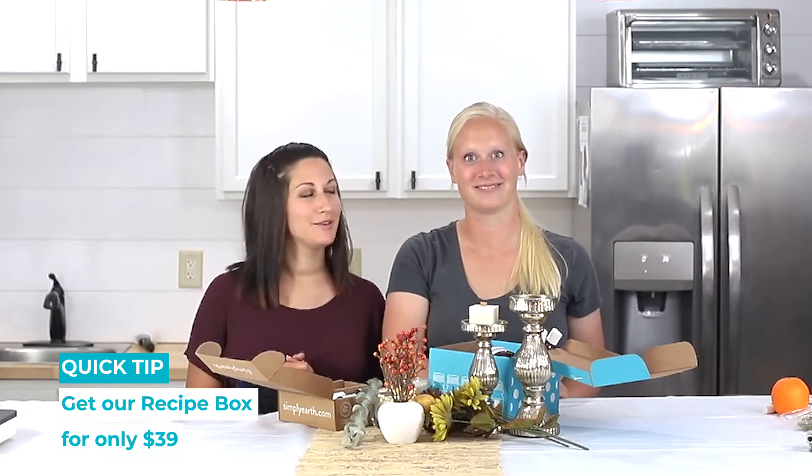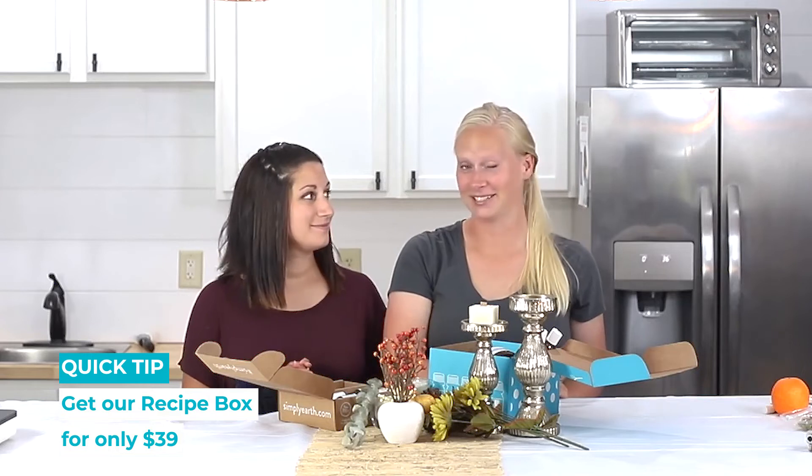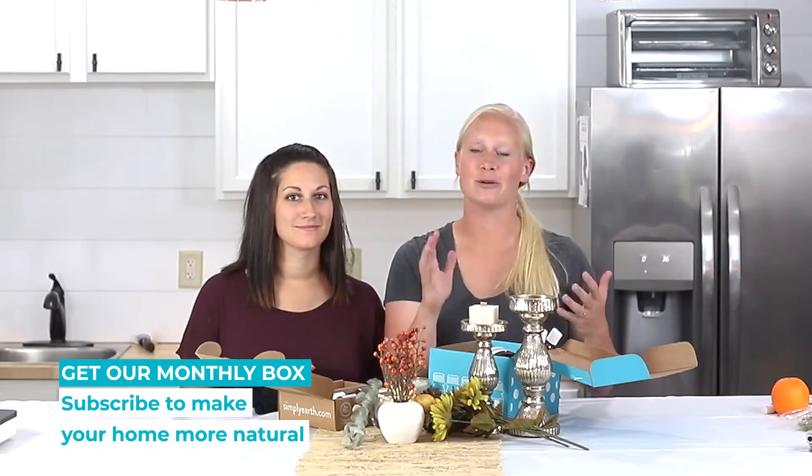You get all of this for $39 a month. What a great deal. So if you're interested in making your home toxin-free with using essential oils, subscribe to our monthly recipe box where we make it super easy.